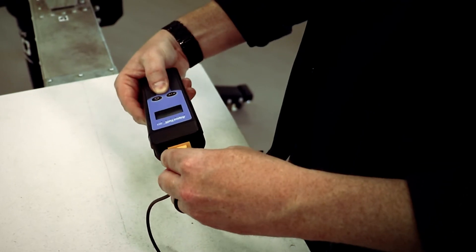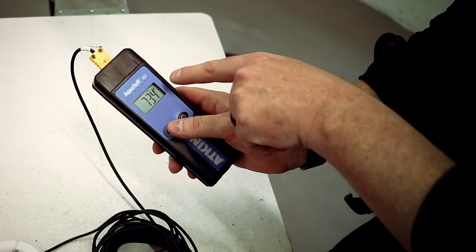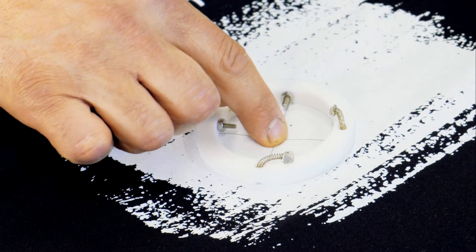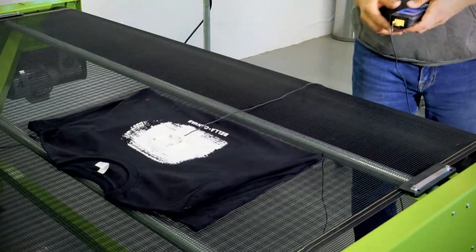Plug the donut probe into the thermocouple instrument, turn it on, and set the temperature reading to Fahrenheit or Celsius. Place the donut white disc with crosshairs facing down directly on the wet ink and press the crosshairs into the ink film. Pressing the crosshairs into the ink enables you to read the temperature of the ink film down to the shirt.